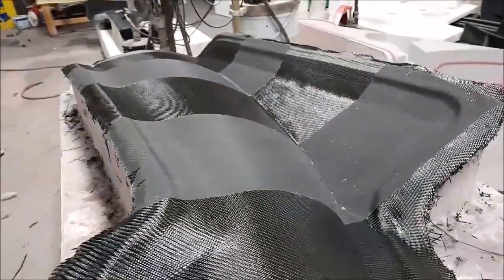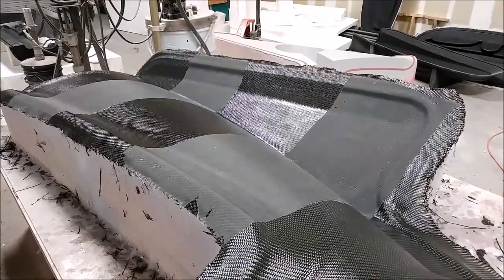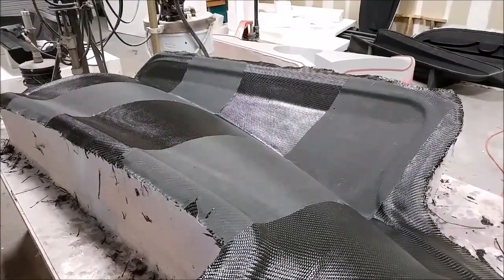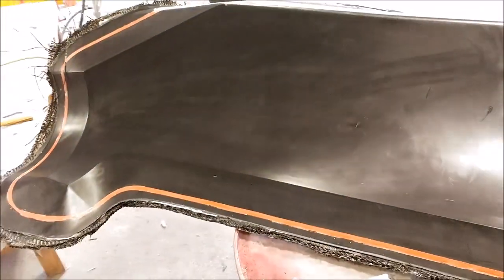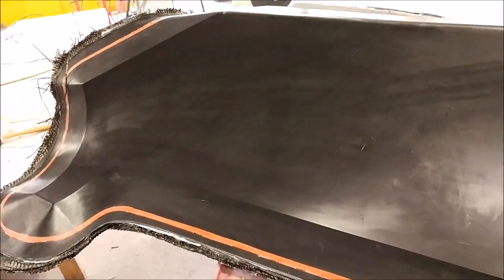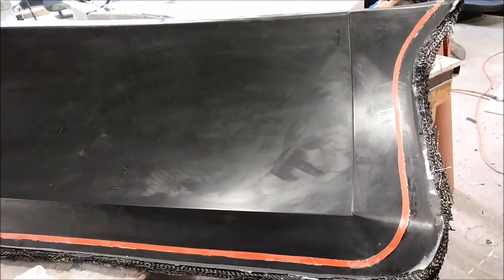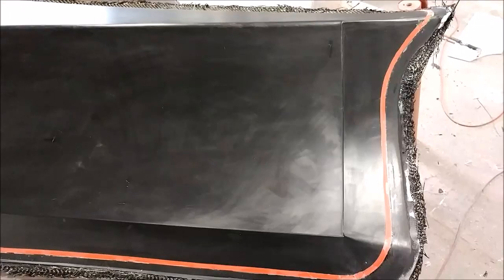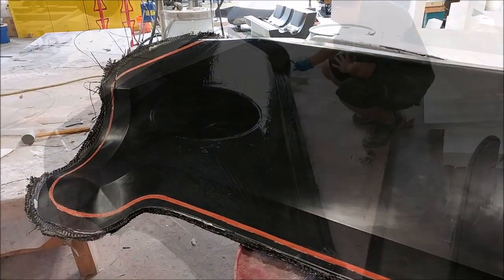That's the right side cowling mold again — it's had the peel ply release and it's actually ready to be released from the plug. Those sort of flat areas are where the braces are going to be. Here it is released from the plug — the rubber channel hasn't been pulled out yet, and it needs to be trimmed and smoothed around the edges, but that one came out nicely.